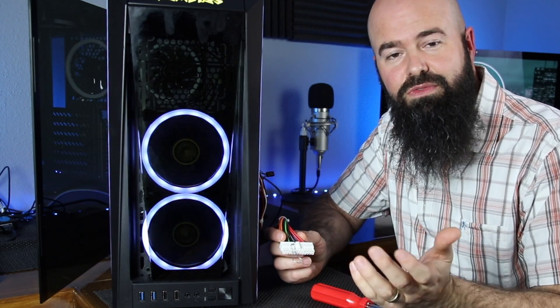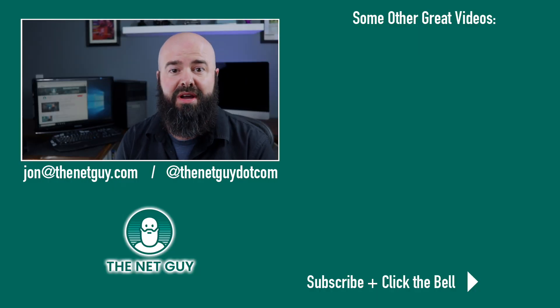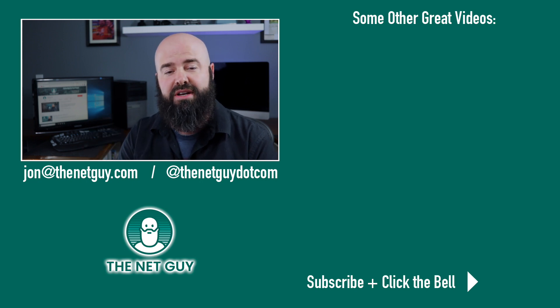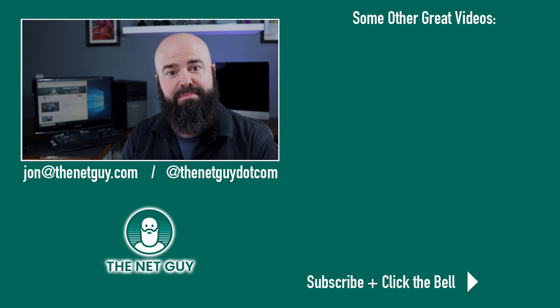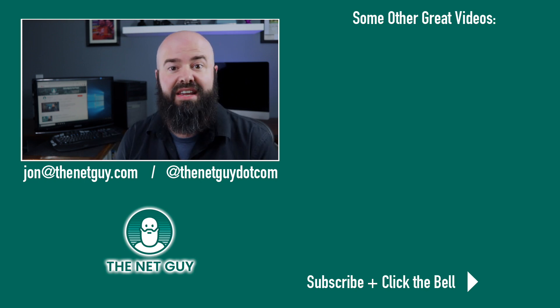Thanks and stick around and watch other videos from TheNetGuy.com. Thanks for sticking around to the end of my video. If you liked what you saw here, hit the like button down below. If you really want to see more videos like this, hit the subscribe button, and if you want YouTube to actually let you know they're there, hit the bell. Thanks again and check out links to these other videos you might like.